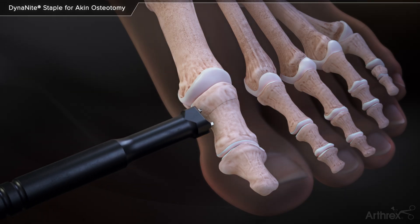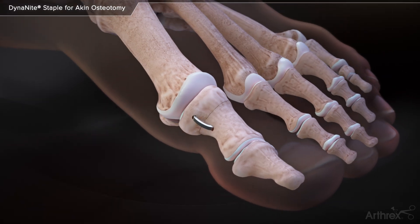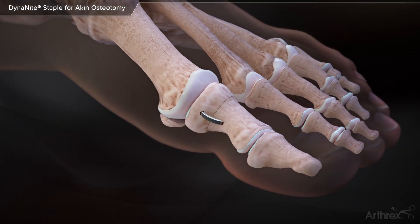The Dynanite tamp is used to fully seat the staple against the cortical surface. The low-profile Dynanite staple is seated flush to the cortical surface. The incision is closed and a compressive dressing is applied.